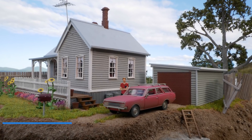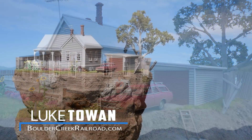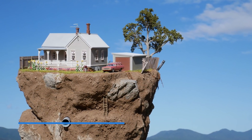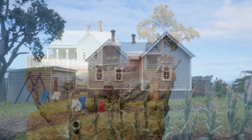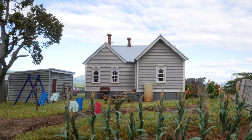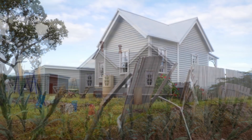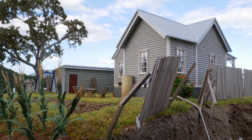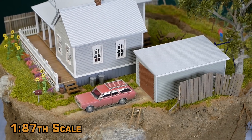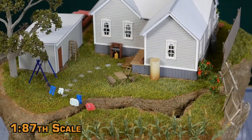Hey all and welcome back to another awesome tutorial. Today I'll take you through the process of building this fantastic laser-cut wooden kit and creating a dystopian setting to display the house. It may be somewhat unrealistic due to the overall setting, however the tips and techniques I use in the video can be used to create all sorts of different amazing scenes that can be adapted to any situation. Let's get started building this awesome house and amazing diorama.